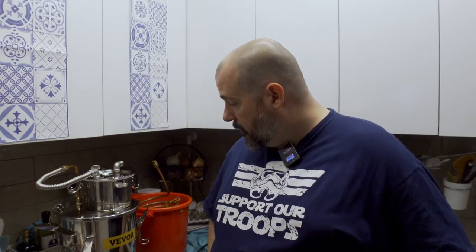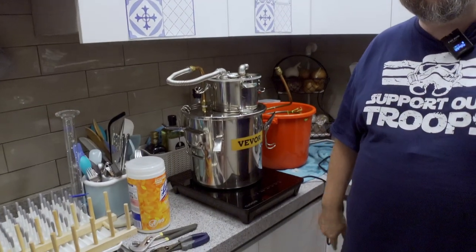Welcome back to Kimchi Rednecks. I've got a V-Vor usage tip for you here. I'm putting this out there because even though I at least like to think I'm smarter than the average rutabaga, I used this kit for like six months before I figured this out.